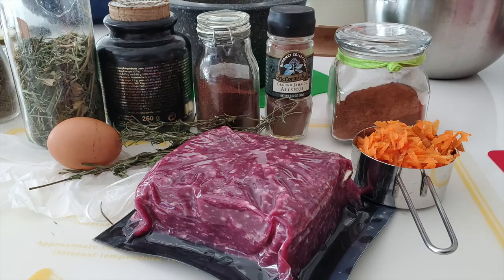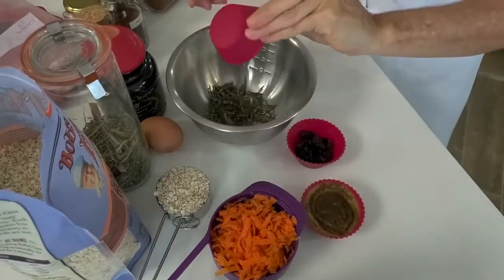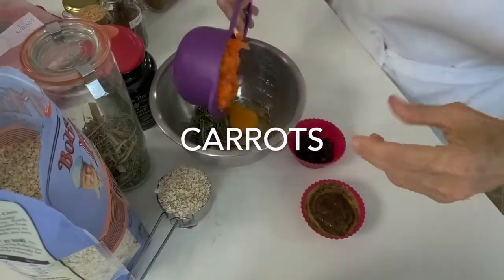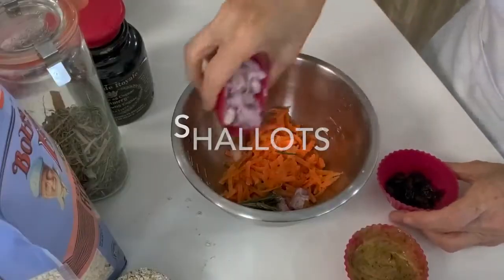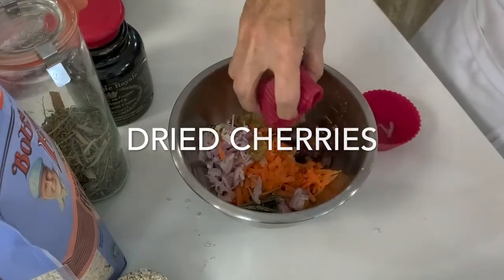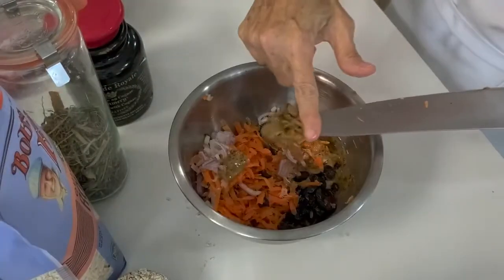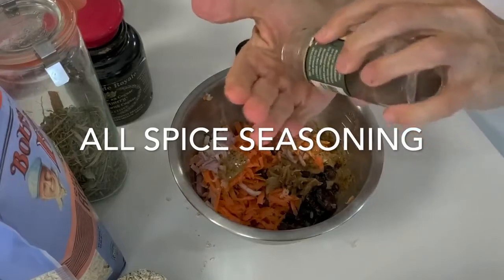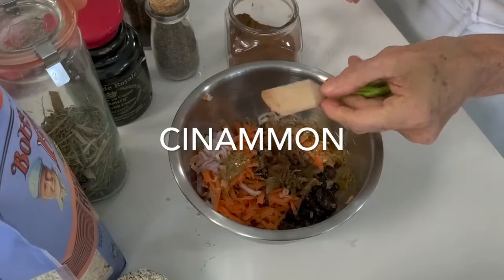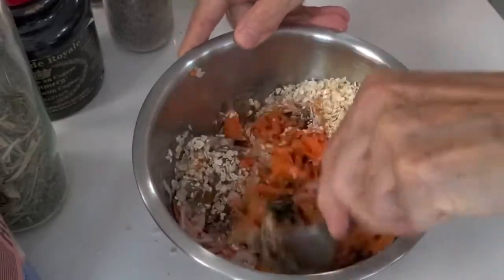The first thing we're gonna do is place all our ingredients in a bowl. So we have our rosemary, our egg, our carrots, our shallots, our Dijon mustard, a grainy Dijon mustard, some dried cherries and a couple of garlic cloves — mine are roasted, yours can be natural. Then we have a quarter teaspoon of allspice and chipotle, pepper, cinnamon, a teaspoon of salt, a third of a cup of oats, and this is it.